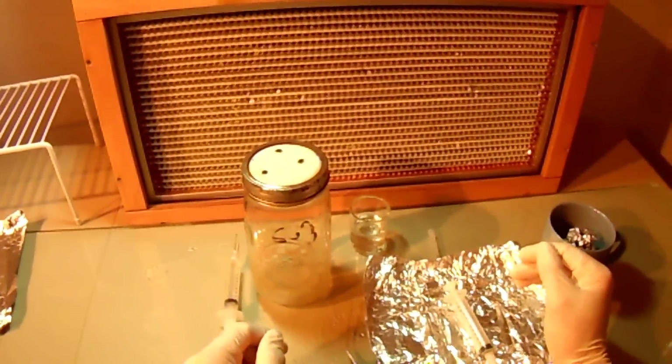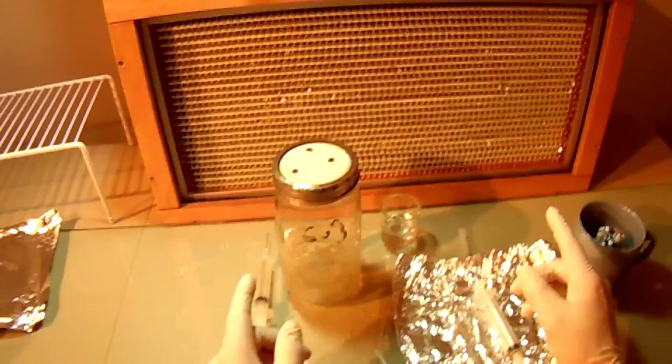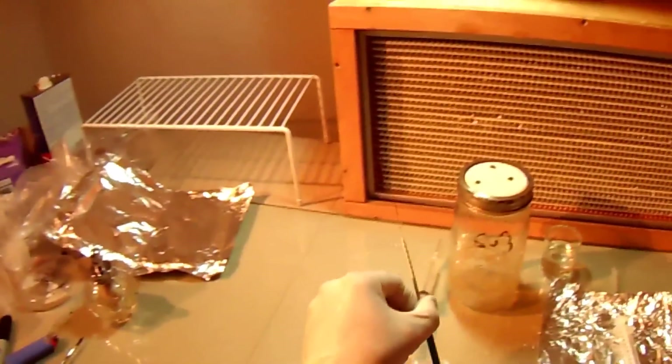Now let's go over the simple way to do this. It doesn't require the flow hood, the alcohol lamp, or even an inoculation loop.